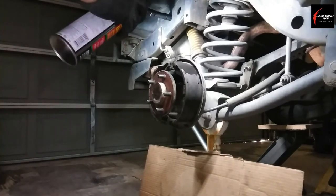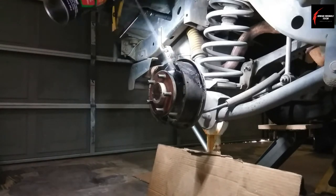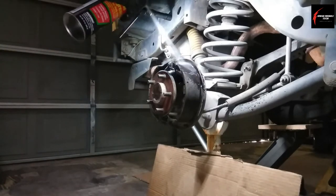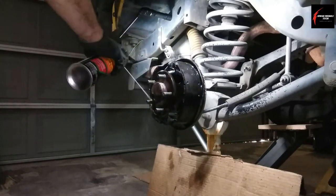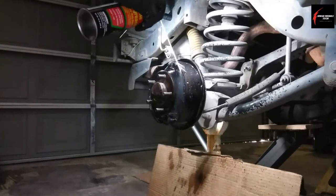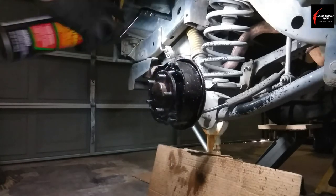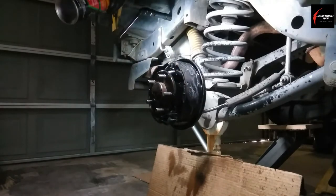A little bit of engine degreaser to clean everything up before you get started. Put a piece of cardboard beneath to catch all the drippings. You'll want to do this because it's going to be a real messy job with all the brake dust, grease, and dirt — you'll get it all over your shirt, hands, gloves, and boots.